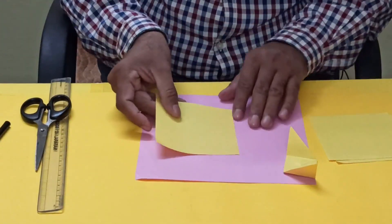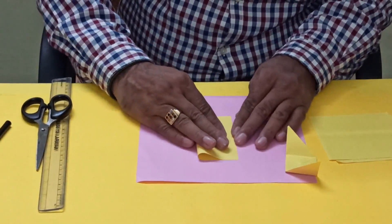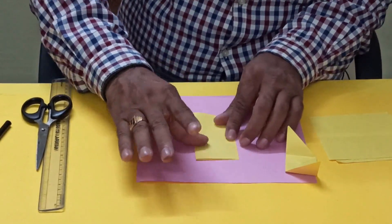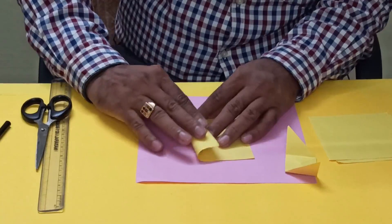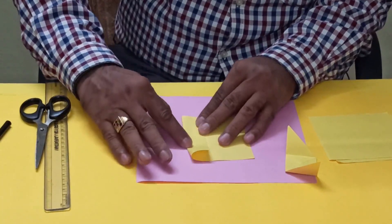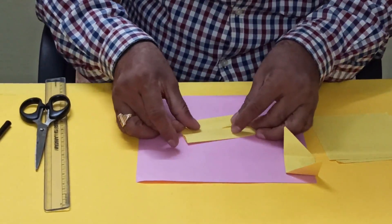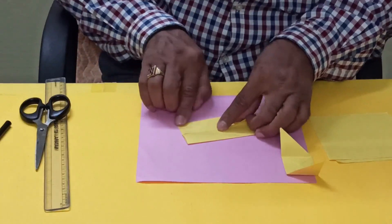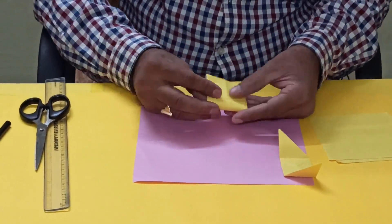See, first you have to fold like this. Next, bring this edge corner to the middle, this side also bring to the middle, and this side also bring to the middle. Now make it half.